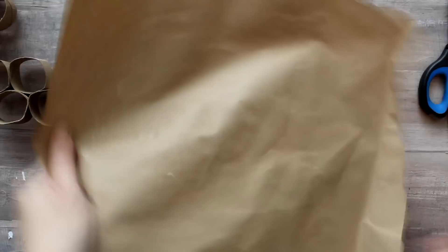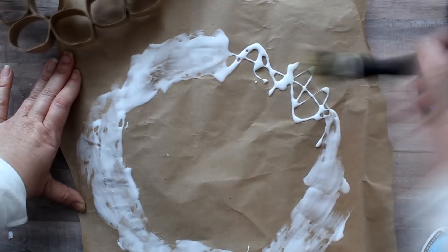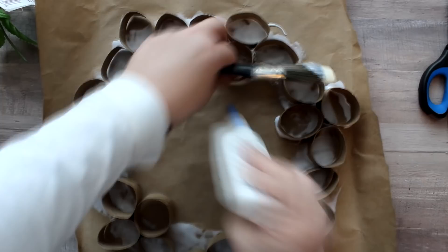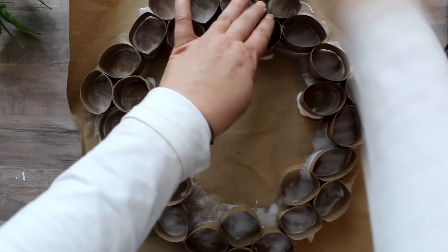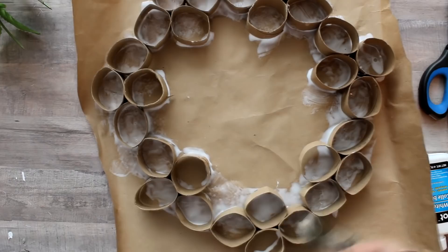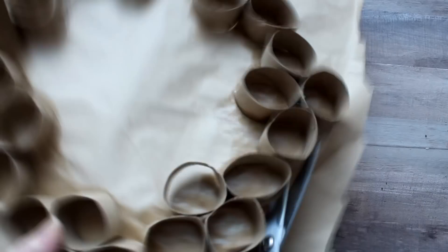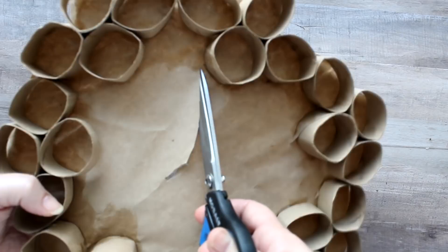To add some stability I glue the wreath form to some craft paper. I put quite a bit of glue in a wreath shape on the craft paper, paint it around to create the wreath shape, then place the toilet roll wreath right on top. I add extra glue where I missed and go back with the paintbrush to make sure I'm getting glue underneath the rings so the rings and craft paper attach well. Then I weight it down with some books and allow it to dry. Once dry I cut around the outside and then on the inside as well, cutting away the excess paper.